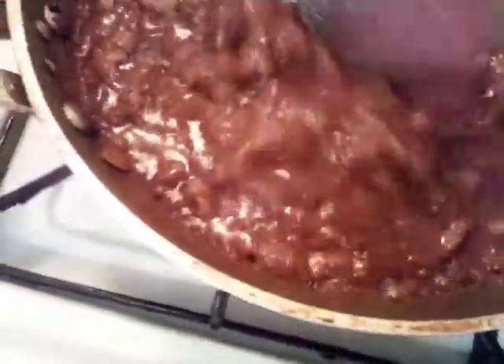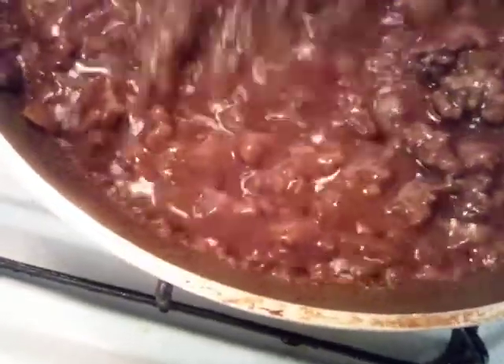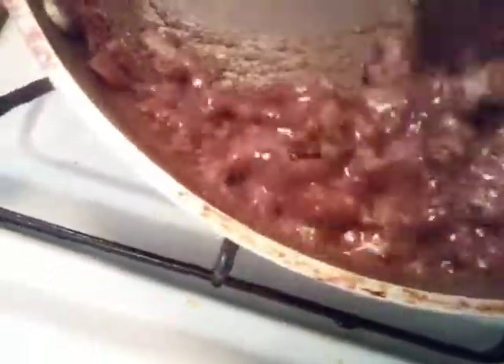This is our meat mixture that we have going on — this is our ground beef. We already cooked it off and drained off the oil and put in onions, and we're cooking it down. When that gets thick enough, we're going to put it on top of our cooked cornbread and top it off with cheese, then put it back in the oven for another maybe 10 minutes just for the cheese to melt.